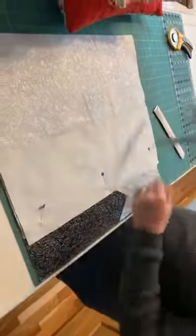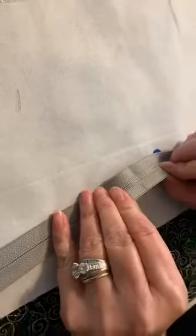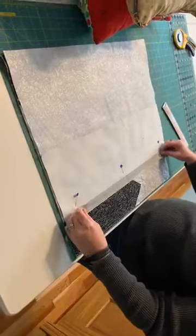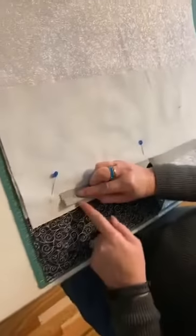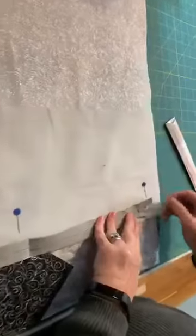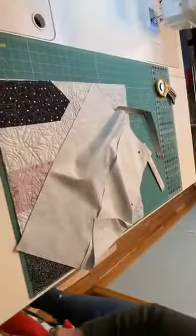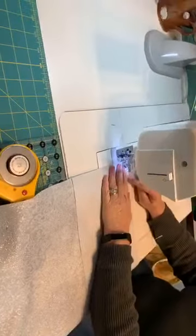I marked the exact center of my zipper — you can see the little mark right here, it's a little faint. Then I laid the zipper right side down so it lines up with the mark I made. I guesstimated and marked the end of the zipper on each side — this is where the inside of the zipper will be. I'm going to take this over to my sewing machine where I have a regular foot in the machine.